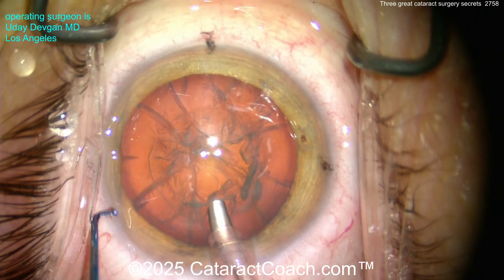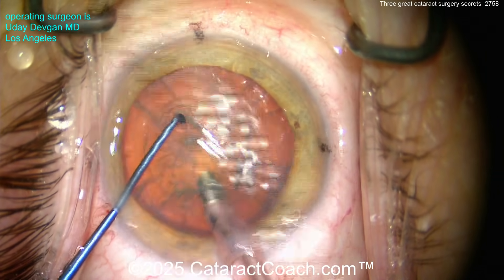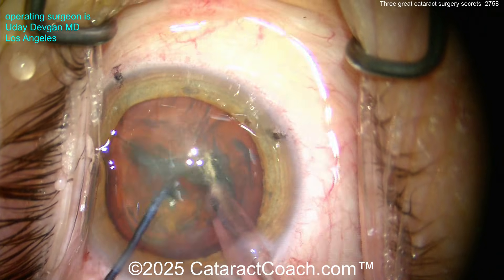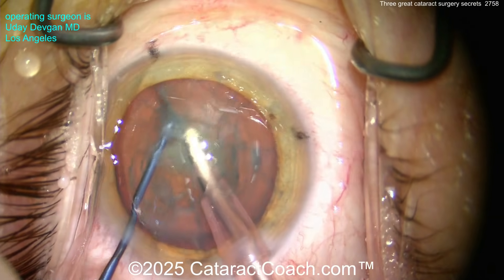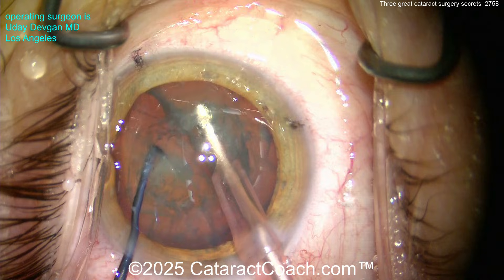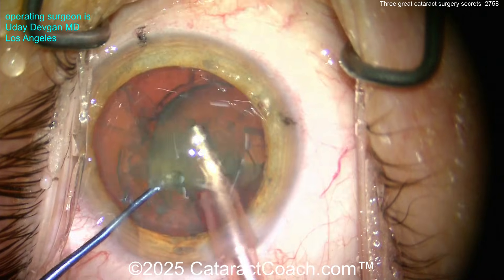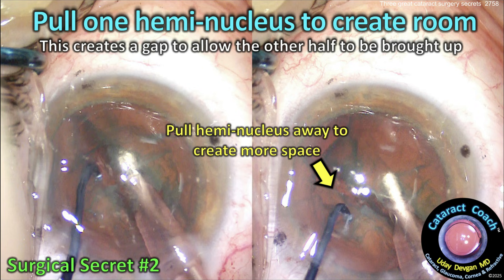Now secret number two. Watch the case here — we're going to chop the nucleus. Here's a combo chop: I use the chopper on the left hand to pull one half to the side to create a bigger gap. The left hand pulls that piece to the side, makes a bigger gap, holds it out of the way, and now I can bring the first half up out of the bag. After you chop it, use the chopper to pull one hemi-nucleus to the side to create more room — this allows you to bring the other half up and aspirate.